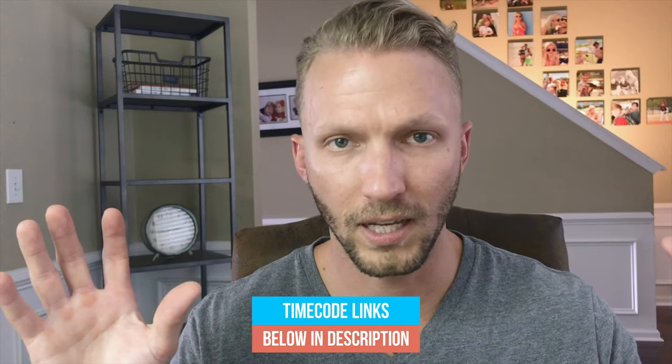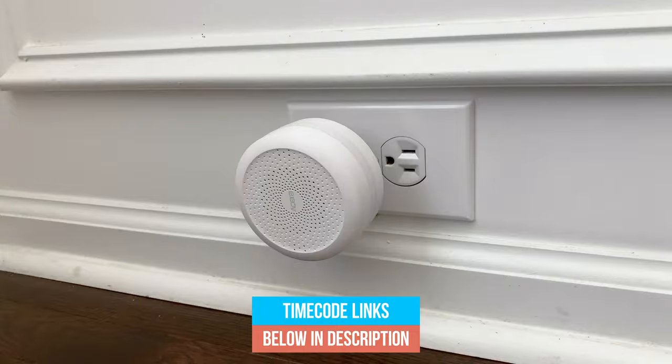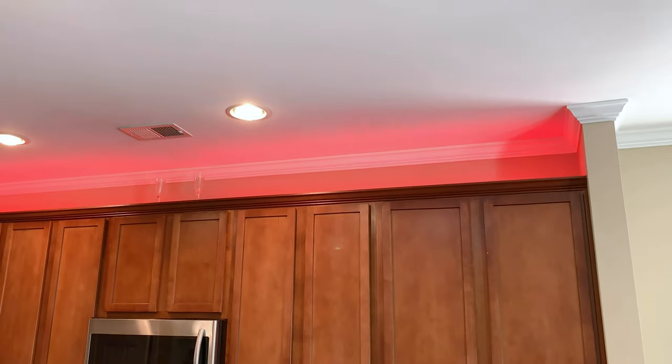Today what we're going to do is we're going to customize our alarm a little bit and set up some automations to get the most out of this alarm. First I'm going to set up a basic automation: turn on all the lights 100% in my house when the alarm is triggered. That way if it's ever triggered in the middle of the night, all the lights will come on, wake everybody up, scare away the bad guy.